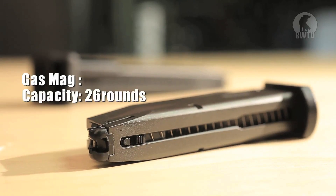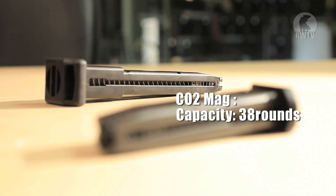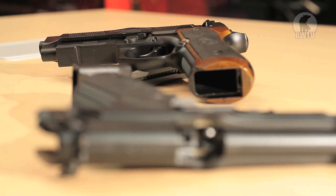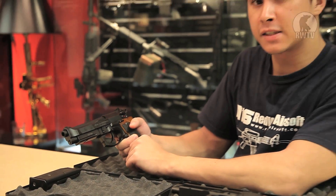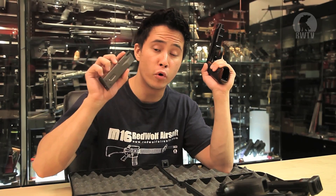The gas magazine has a capacity of 26 BBs while the CO2 version has a capacity of 38. The frame sports an accessory rail for all your accessory needs. The sights are fixed and unfortunately so is the hop-up. The gas version is compatible with WE and Tokyo Marui magazines but don't try it in the CO2 version.